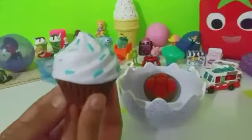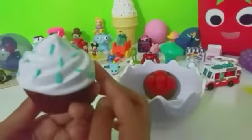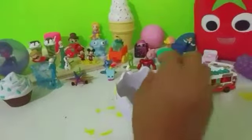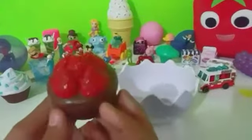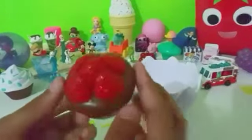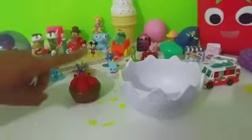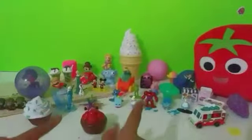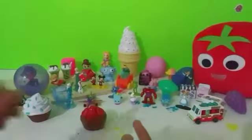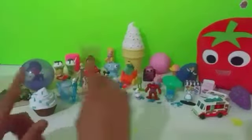We have a chocolate cupcake frosted in vanilla frosting with blue sprinkles. And last but not least we have strawberry cake with a brown bottom which means chocolate! So stay tuned for our next video, like this video and subscribe. Comment down below which was your favorite character from all these toys.